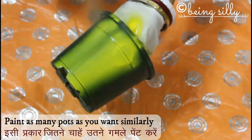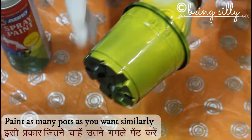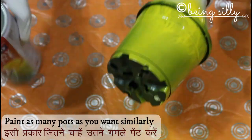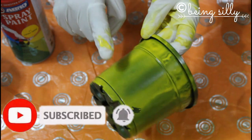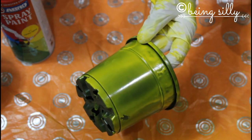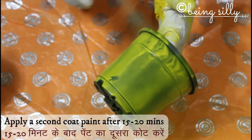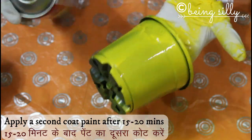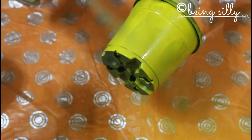Similarly, paint as many pots as you want — here I have used three pots. Once the paint is completely dry, it would take about 15 to 20 minutes. After that, we're going to layer with another coat of paint. You may go ahead with a third coating as well if required. After the second coating, let all the pots dry for about an hour.